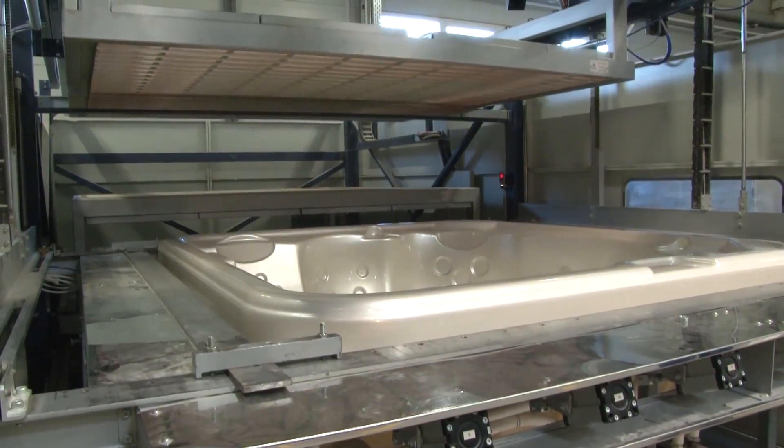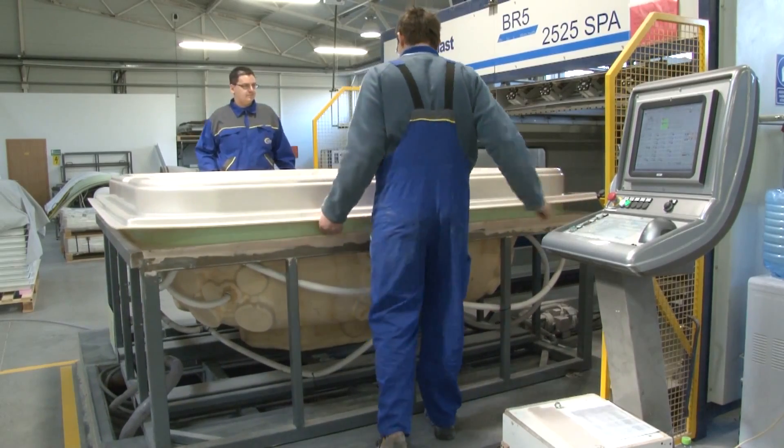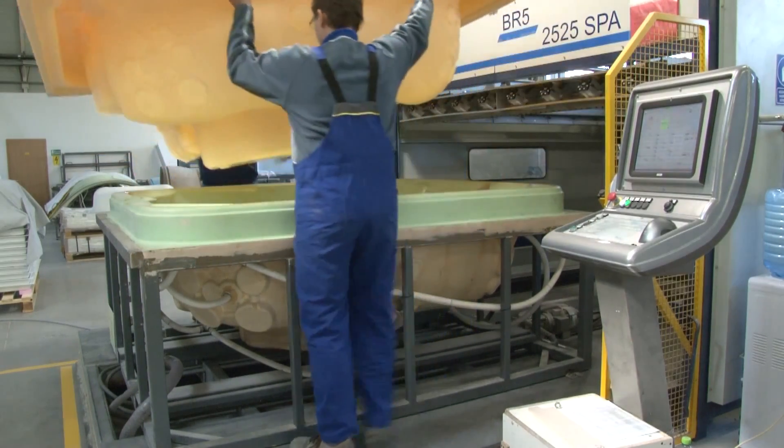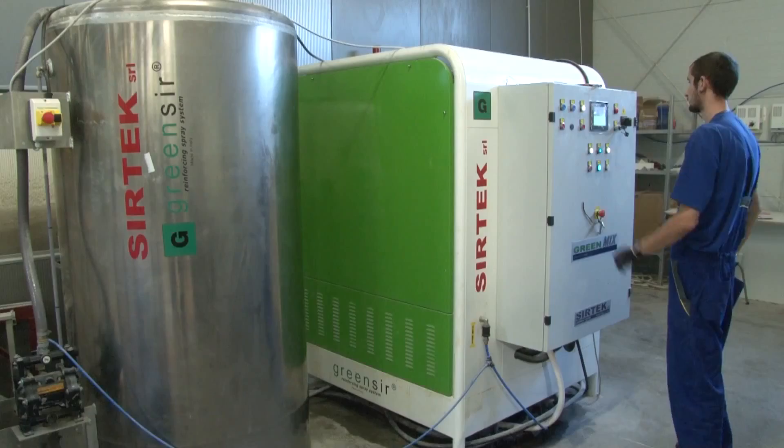The acrylic contains dyes, so the color of the spa can already be seen. When the whirlpool spa body has cooled down, it's lifted out of the mold and prepared for surface finishing.